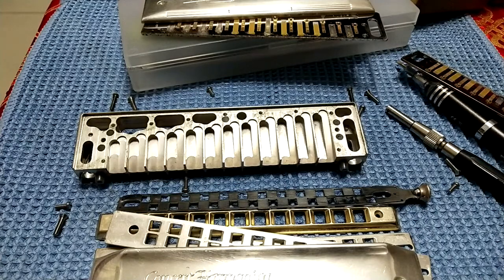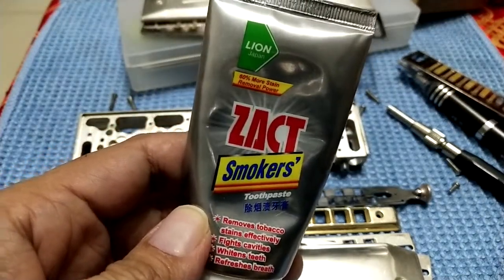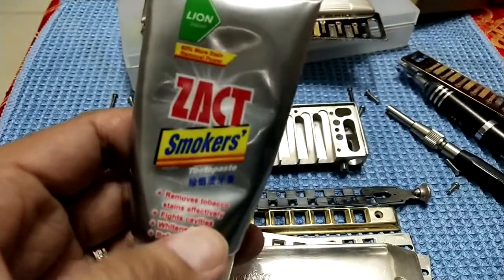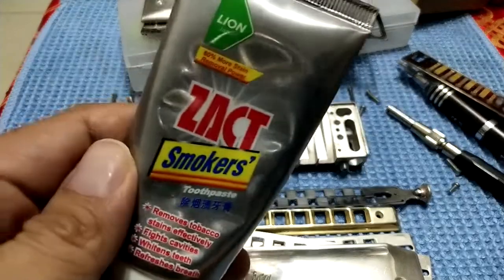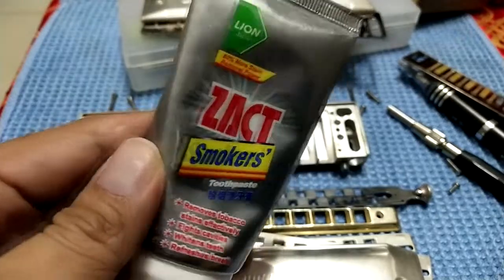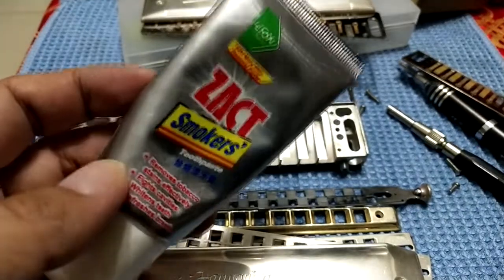Now the harmonica is ready for washing. Before we start, I'm going to show you the product I use to wash the silver harmonica. This is the one from Lion's — it's a toothpaste. This is the best toothpaste I have found from any pharmacy to wash the silver harmonica — the result is fantastic.